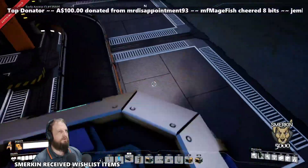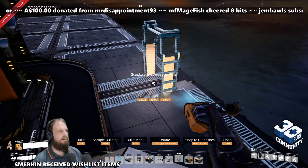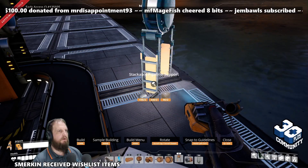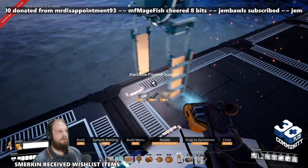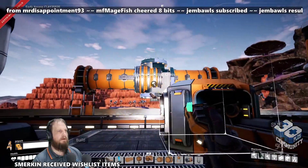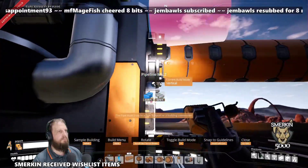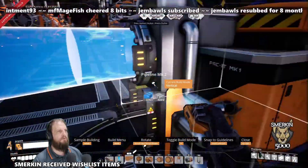The last step is the water extractors. If you put a pipeline support here, and another one here, then put your junction cross like that — water into there and water into there.